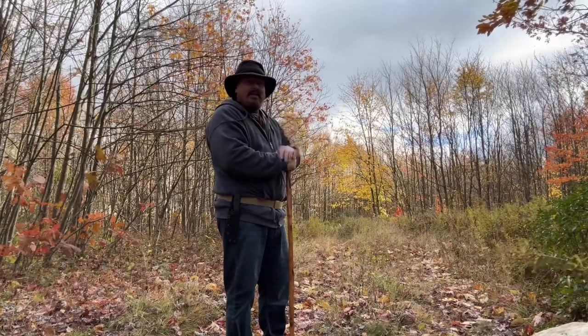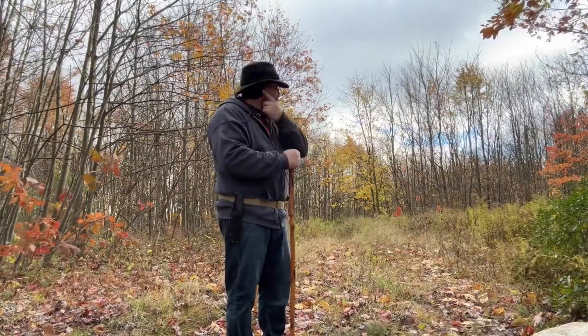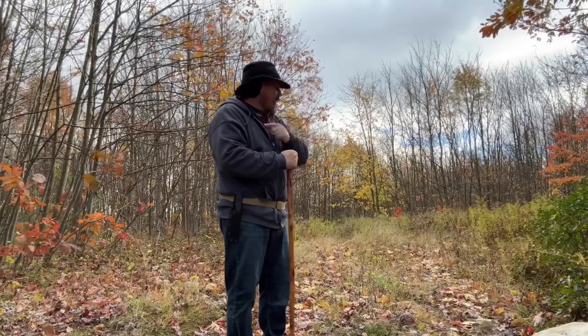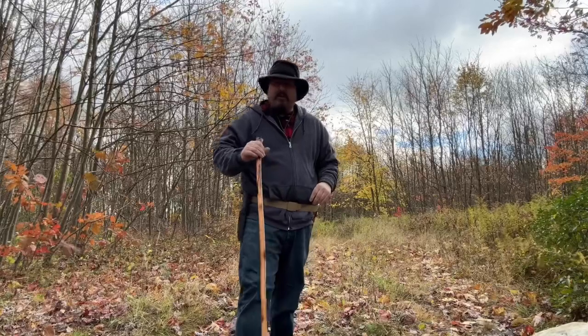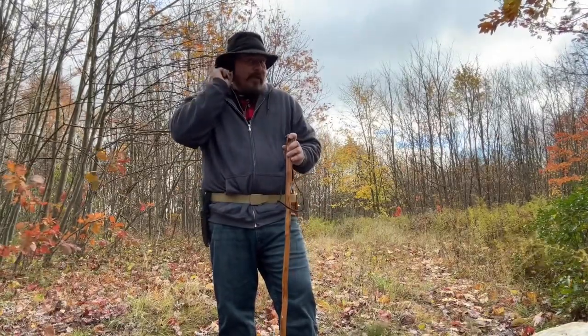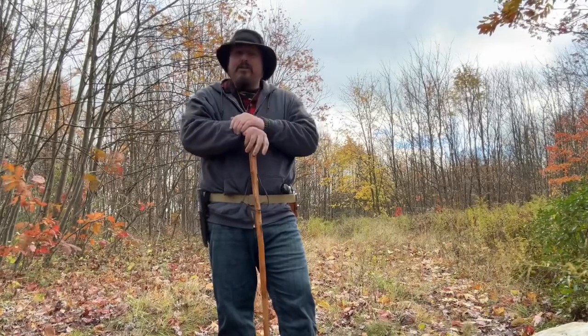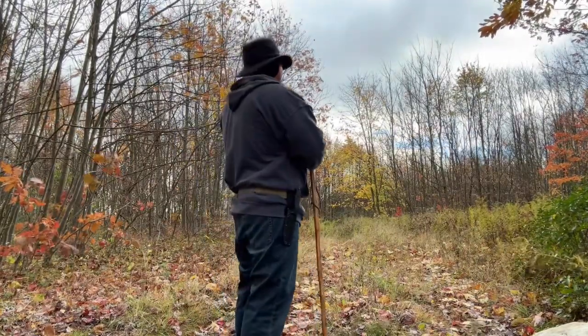It is a pretty warm hat. So far, it's pretty nice. It has these fold-down ear warmers. I don't know if they're neoprene or exactly what they are, but they work. They're real thin, but they cover your ears and they keep the wind off really good, and I think it's a pretty good-looking hat.